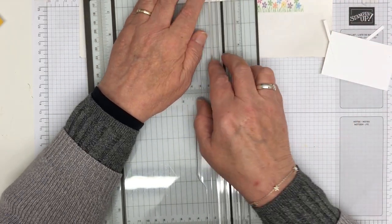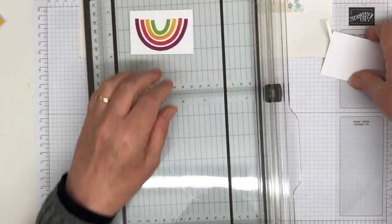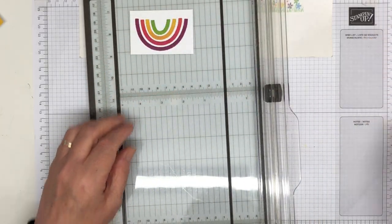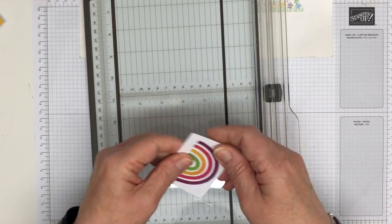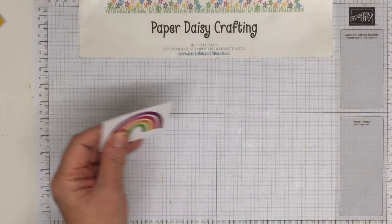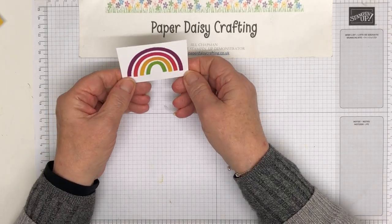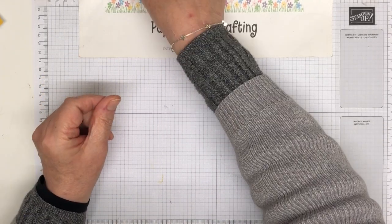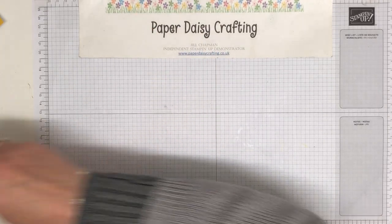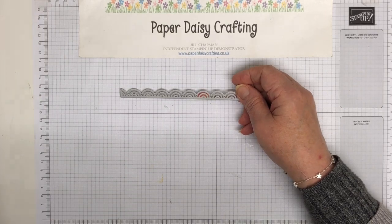It's Sunday as I'm recording this; I'm not sure what day it's going to go out, but it's been quite a nice day — very cold but sunny with blue skies, and I love wintry days like that. There's my rainbow. And then what I did was I took this die and cut myself a border.